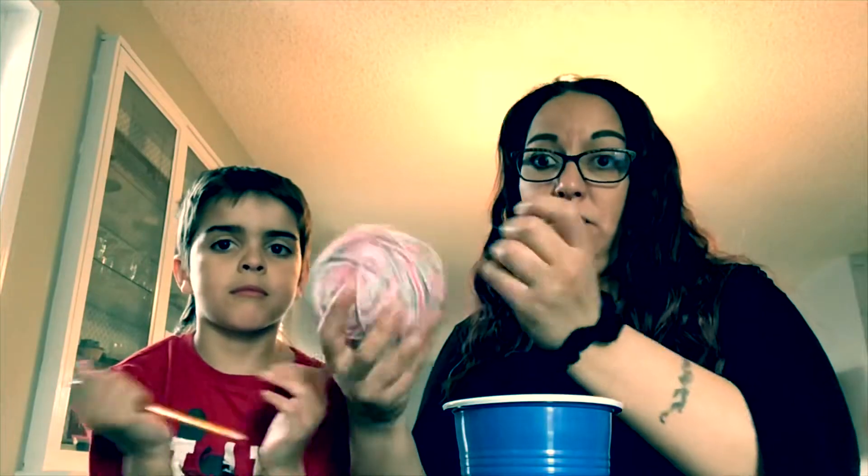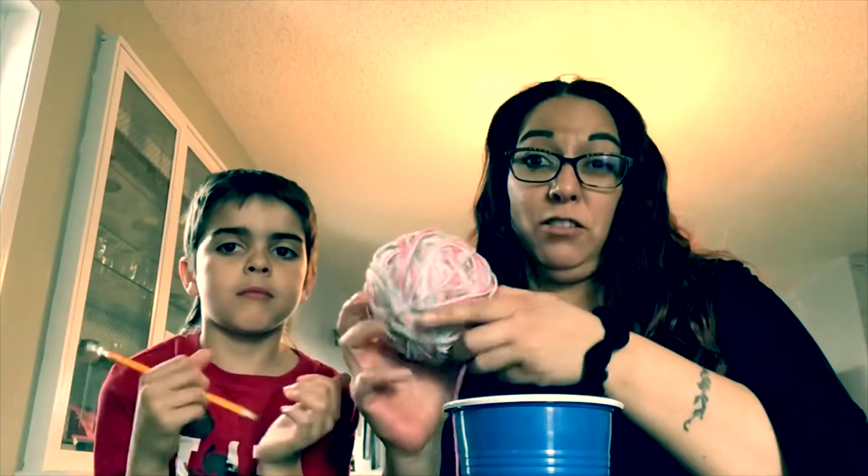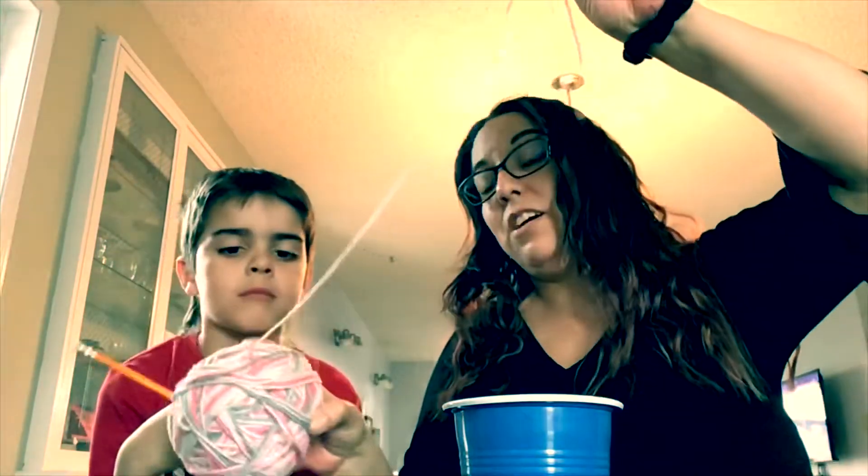So all you need today is a plastic cup like this. You need yarn — it has to be made out of cotton. If it's not made out of cotton it's not going to work. You need a pencil, and you need some water.